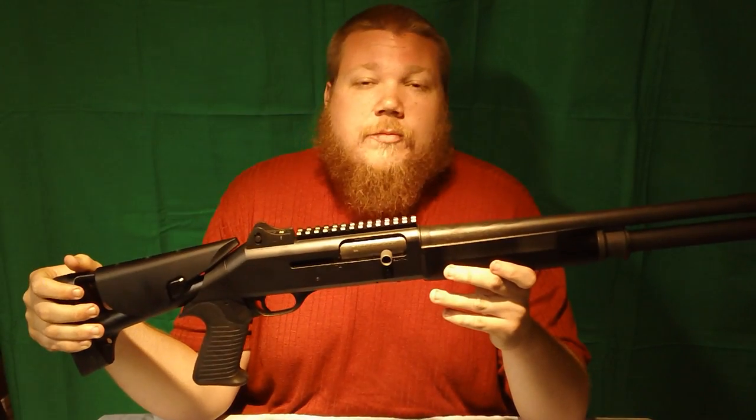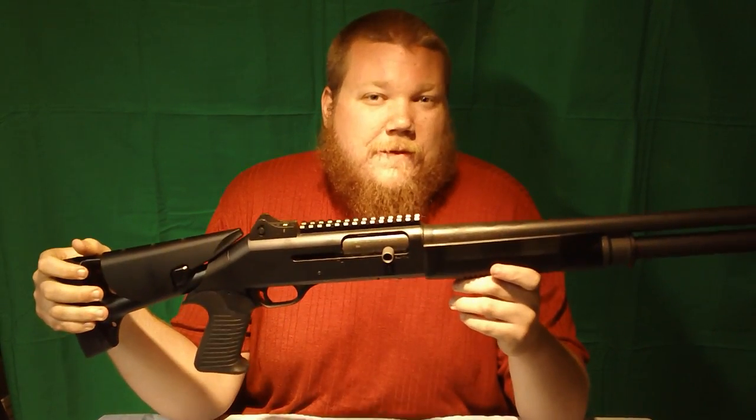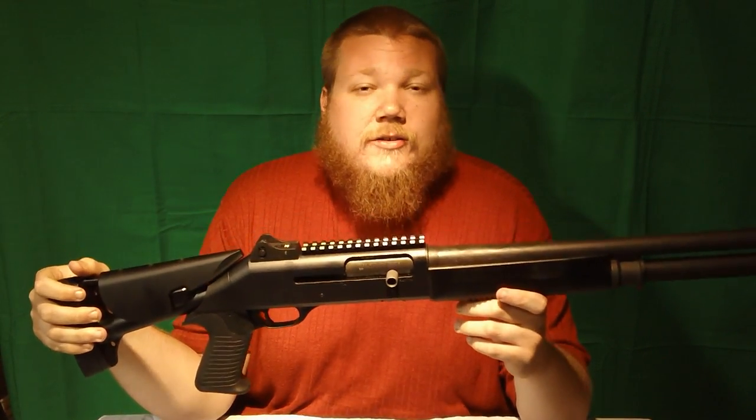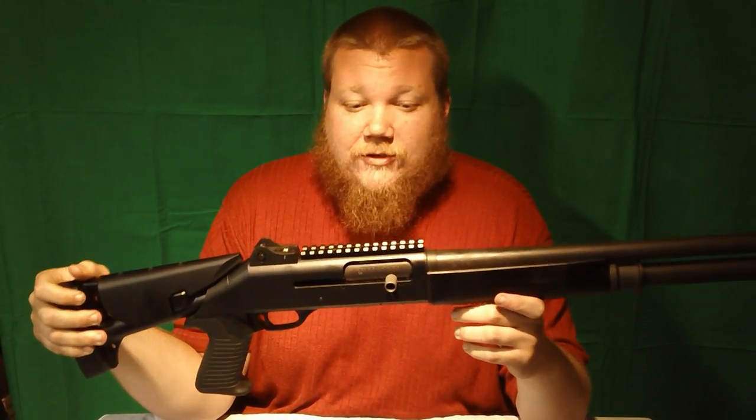Now a lot of you are probably figuring right off the bat that this guy's got an illegally modified gun. This is completely 922R compliant. I used all the appropriate US-manufactured parts to put it into this configuration.